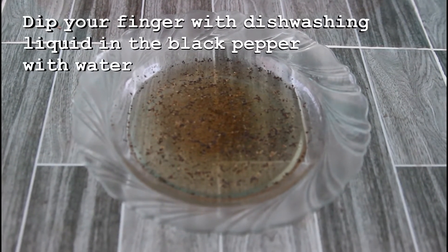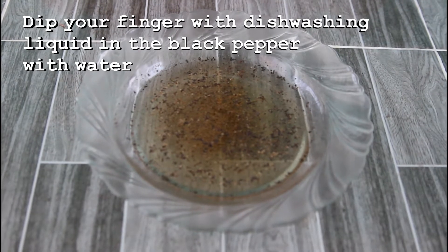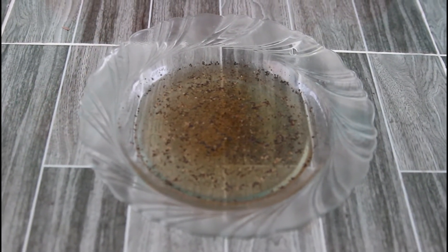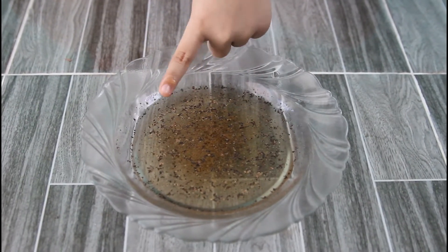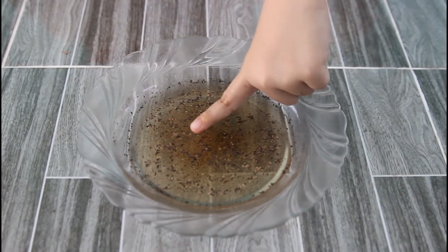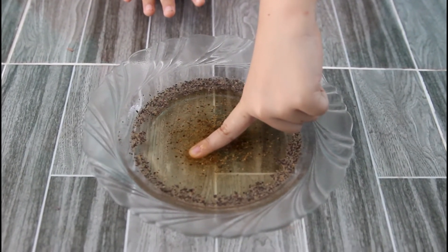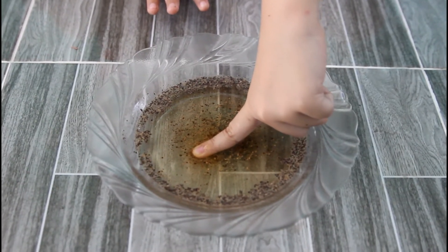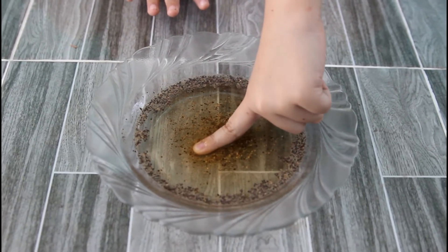Step 3: Place your hands in the plate that has water and black pepper and see the magic. Wow, that's the black pepper! Oh, it's so cool! Like this, happy friends!